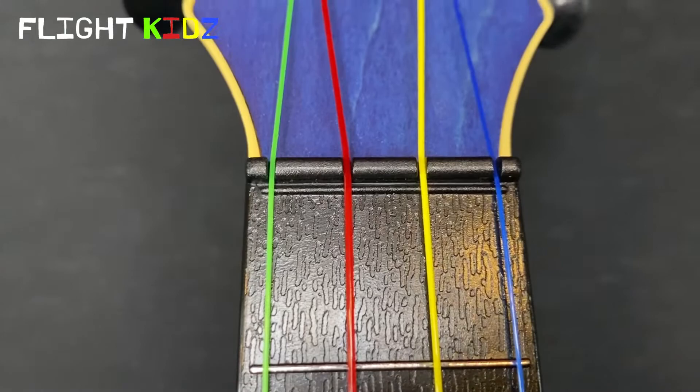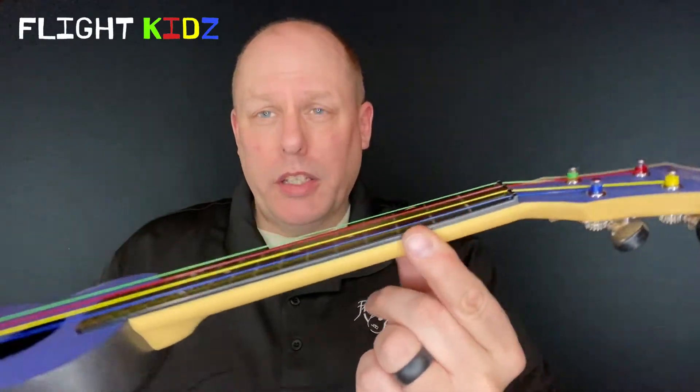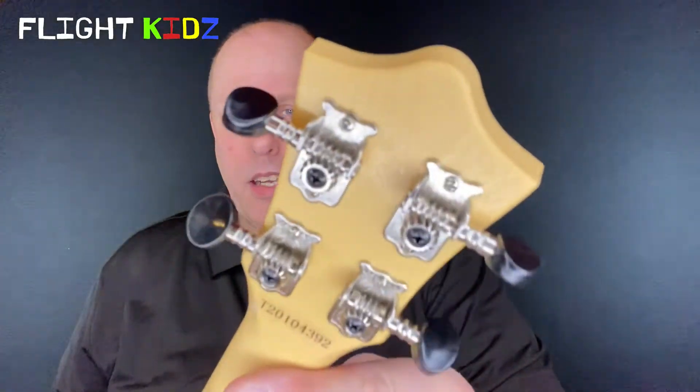The instrument has a zero fret and a compensated saddle. The zero fret makes sure that action is on point, especially at the upper end of the ukulele where beginners play, and the compensated saddle makes sure that the instrument stays in tune. The bridge is a slotted bridge allowing for quick and easy string changes, and there are geared tuners that work great along with a strap button.